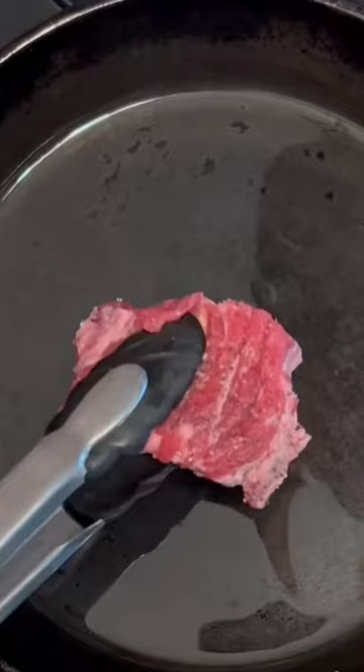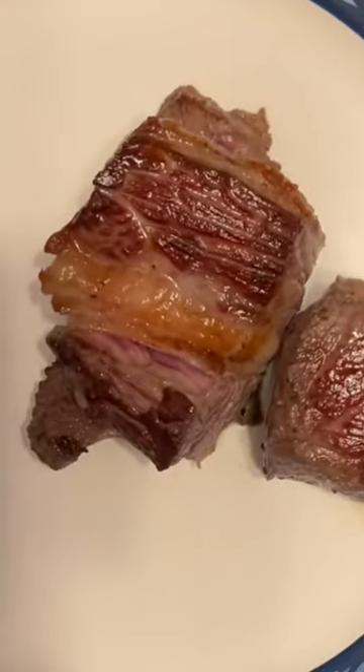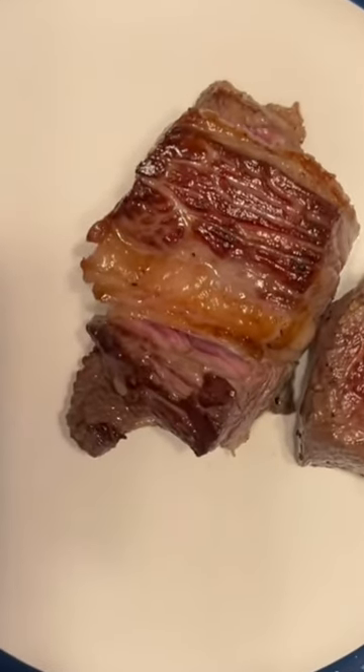In a skillet, add two tablespoons of hog lard. Place your meat in the skillet. You want to get a sear on all sides — you're not cooking it all the way through, just getting a sear on all sides of your meat.